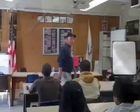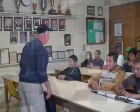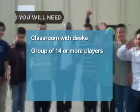How to Play 7-Up. This is a great classroom game that everyone can play. You will need a classroom with desks, a group of 14 or more players, and a teacher.